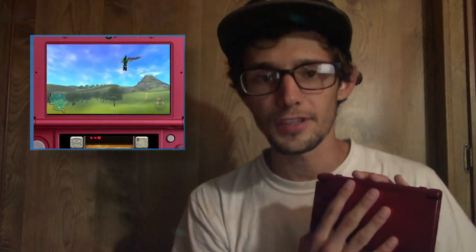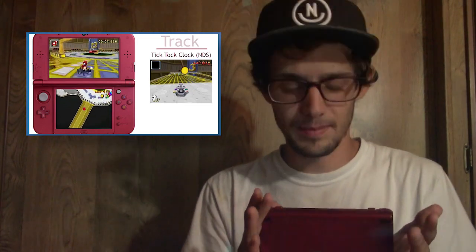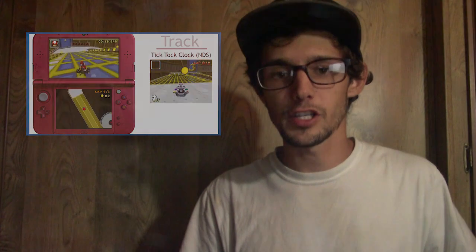This is honestly super crazy — we are in the golden age, or platinum age, of the 3DS right now. Nintendo cannot stop this; it's literally a hardware flaw being exploited, not a software flaw, so it cannot be fixed through software means. So many new people will be able to hack their 3DS and enjoy modding games, playing homebrew, streaming their 3DS screen to a computer, using Xbox controllers — there's just so much you can do.